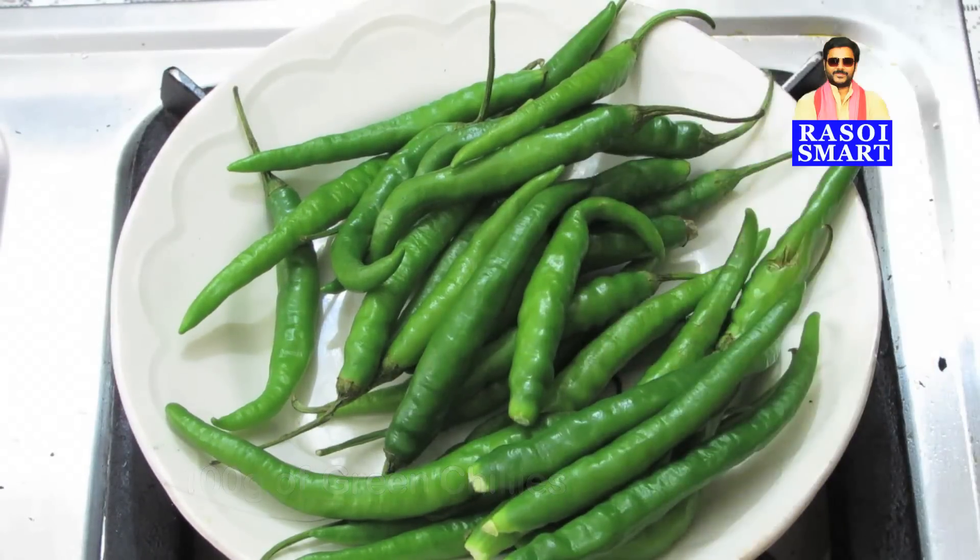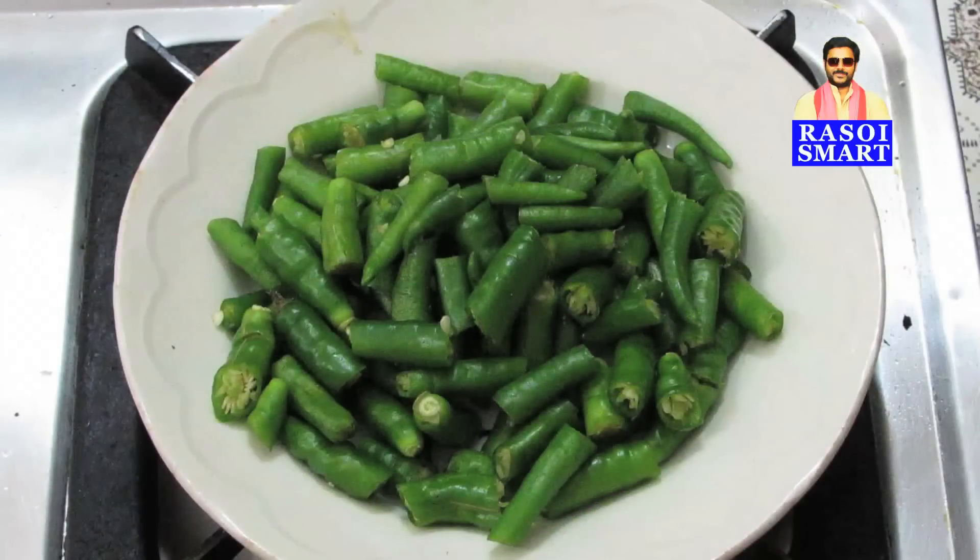Step 1. Remove the stem and roughly chop the green chillies and keep it aside.